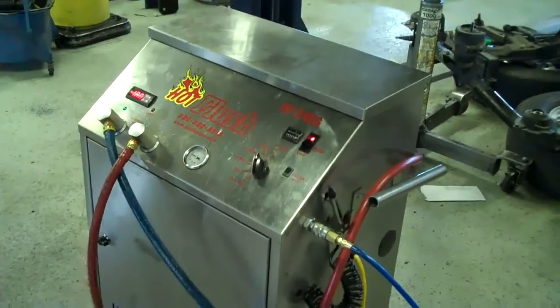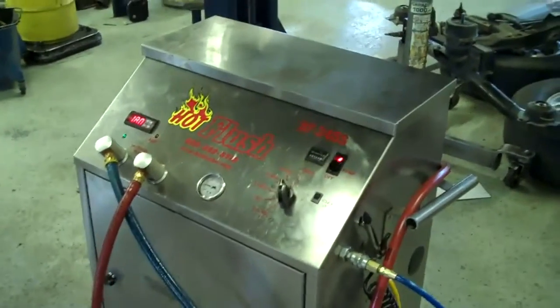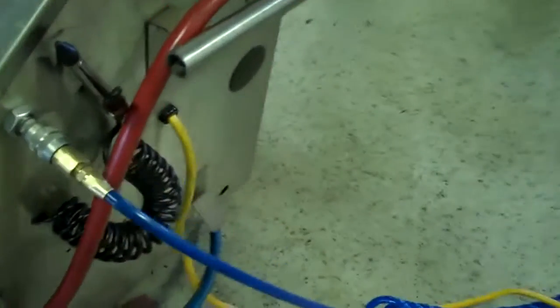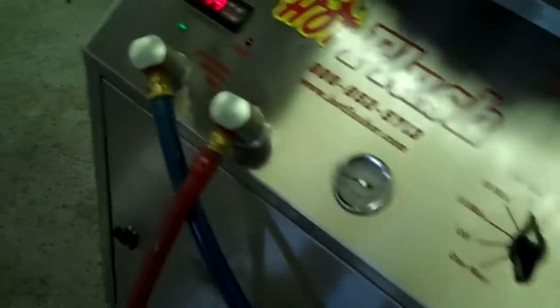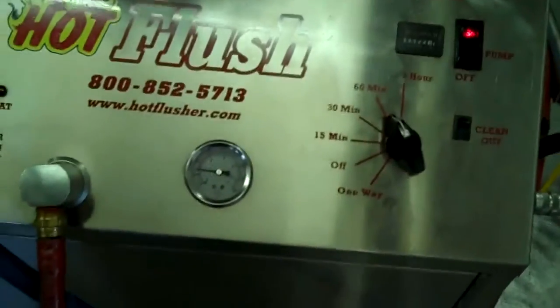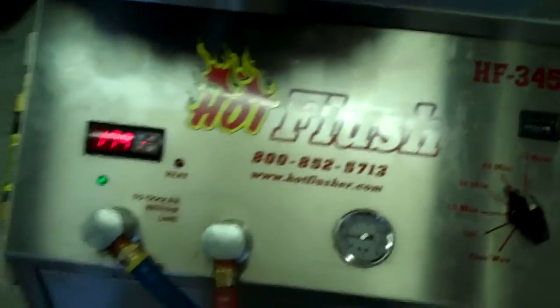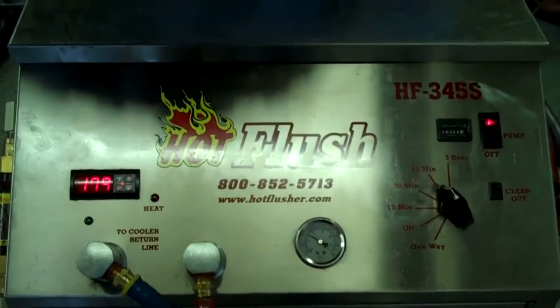Okay, this is our hot flush machine, and it's not hooked up to your car yet, but it's going to be. This is just an example to show you how it works. As you can see on the side here, the hot flush is hooked up to shop air pressure. That runs over there to the left, and these hoses are hooked to the vehicle. What happens is this runs heated transmission fluid through the transmission cooler system in the vehicle.